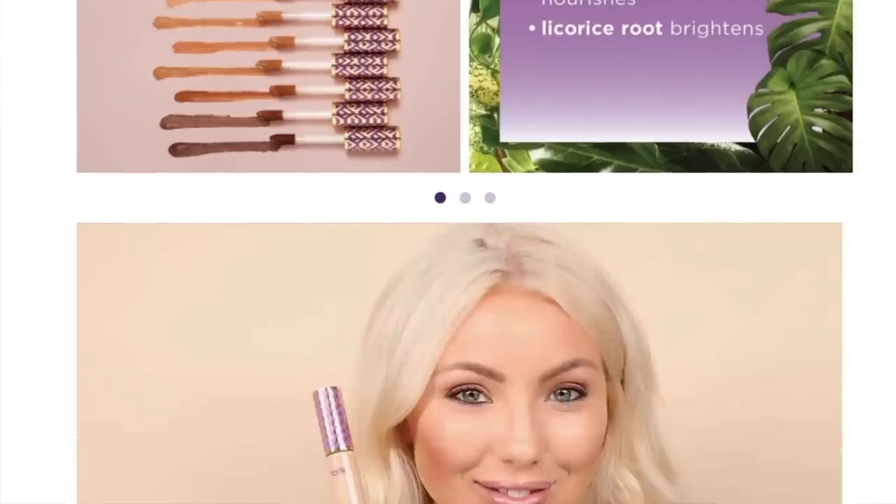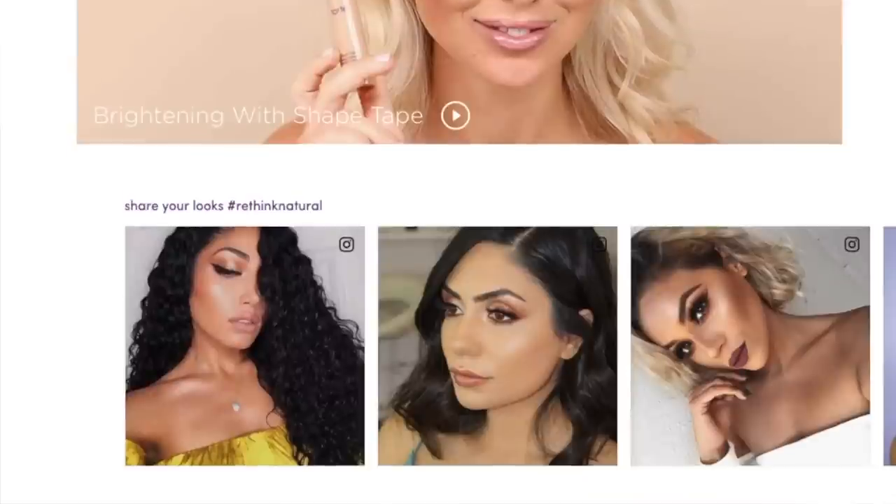It nourishes with mango seed and shea butters. It helps illuminate skin for a lifted effect, and that it really does. If you have those bags under your eyes that kind of sink in, it really does lift the eyes, especially if you put a little bit of orange concealer underneath. It will literally just smooth out the entire skin.